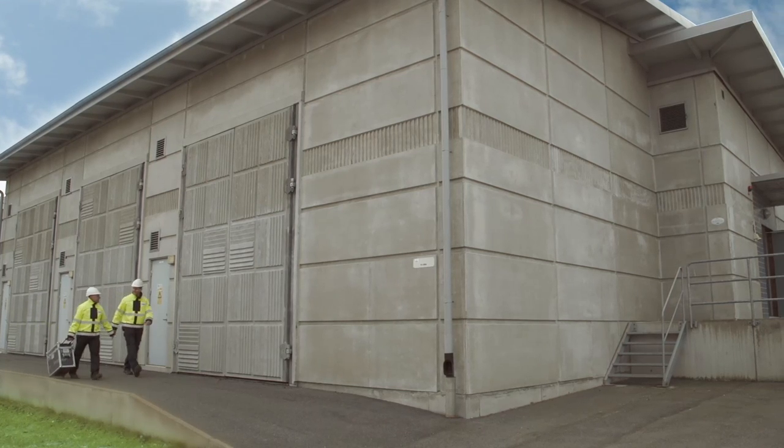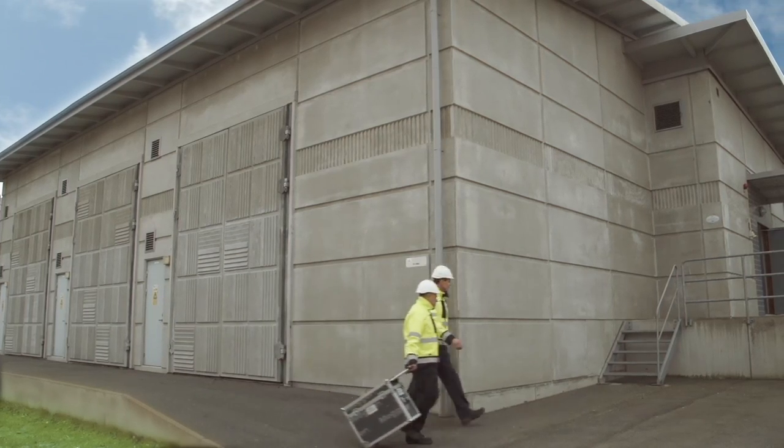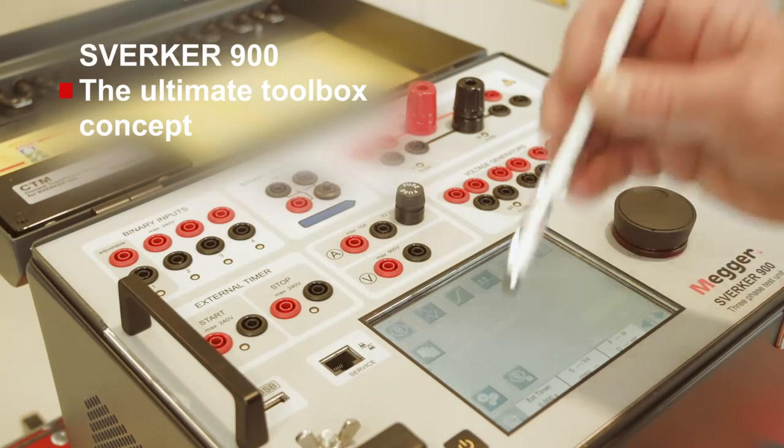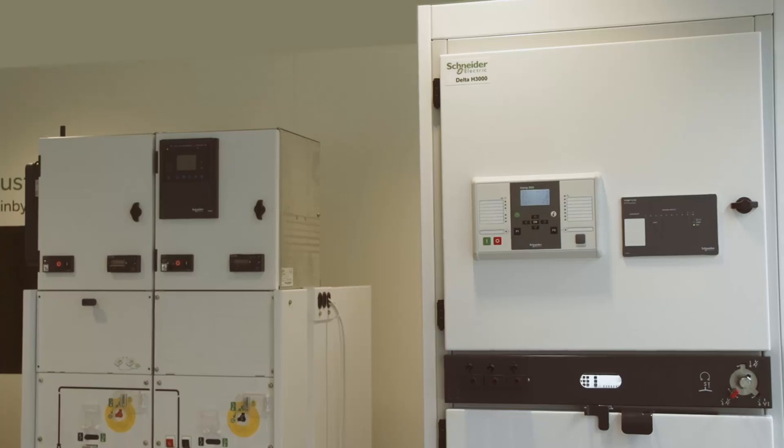Today there are several models in the Sverker family: the 650, 750, 780, and 900, where the Sverker 900 is the three-phase model in this family of test sets.